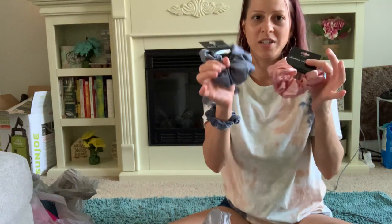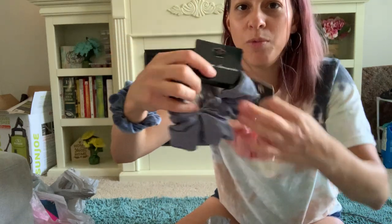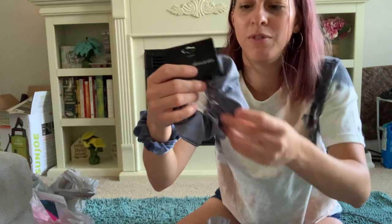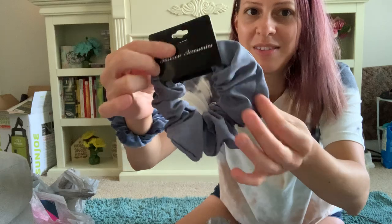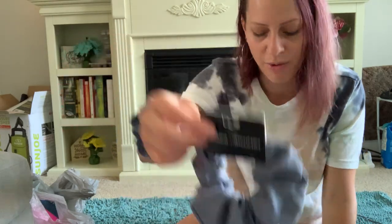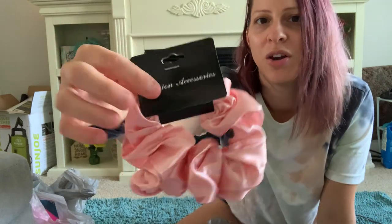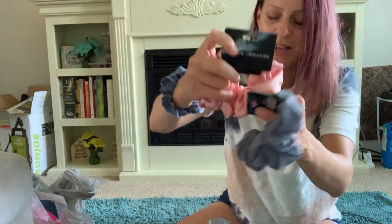They also have new scrunchies at the Dollar Tree. I love them because they're the bigger ones — I love the stretchy type of big scrunchie for my hair. This one is more of a suede material in a blue, almost denim color, and I also picked up a satin pink one. I got both of those.